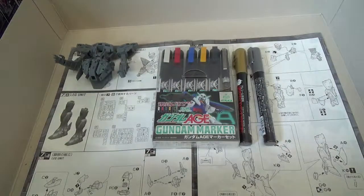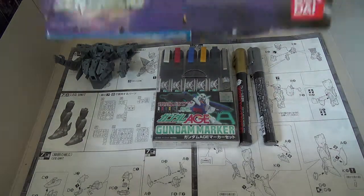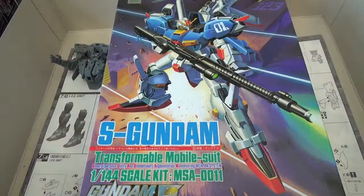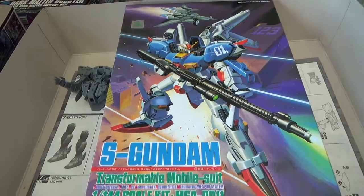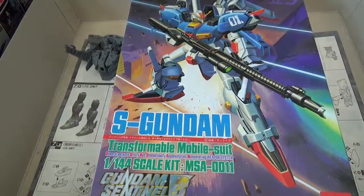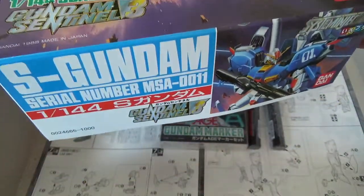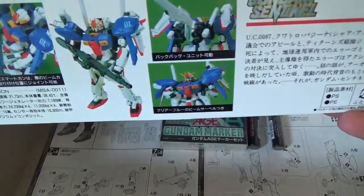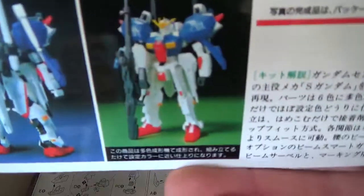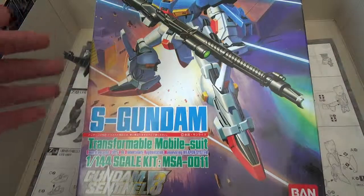That's not all — rounding this out is the S Gundam. This is another older kit. The box size really surprised me because it's actually the same size as a standard high grade, just vertical. Love the box art on this — looks really cool, super old school. This is like a 1988 release, so pretty darn old. As you can see by the unpainted picture there it's a terrible looking kit, but I'm going to do some paint work on this and make it look awesome.